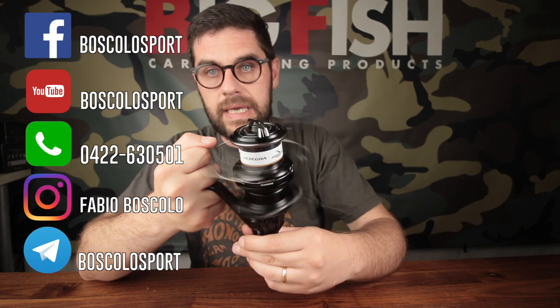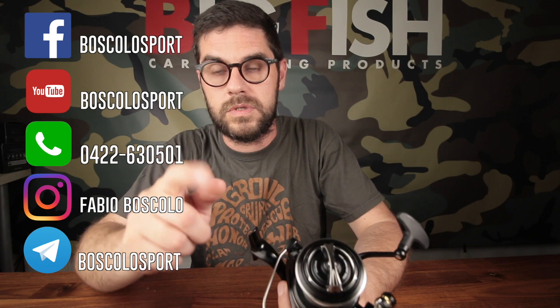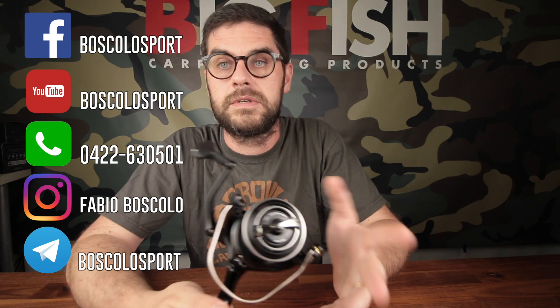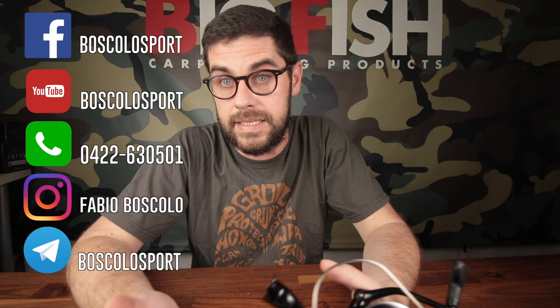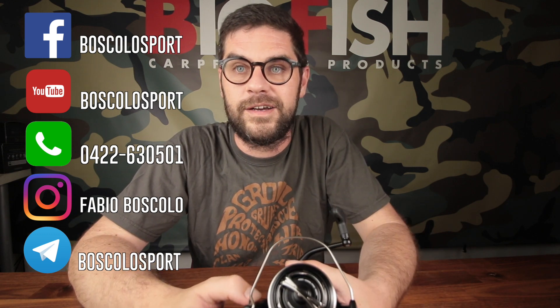So this operation is also useful for inspecting and checking the condition of your drag discs. With that said, I can only greet you and thank you. I recommend our store BoscoSport.com to all your friends, family, fellow anglers — because if you purchase products from our store I can continue to make these videos, develop these products, and give you the best assistance I can. I hope you enjoy these videos and these operations we do.